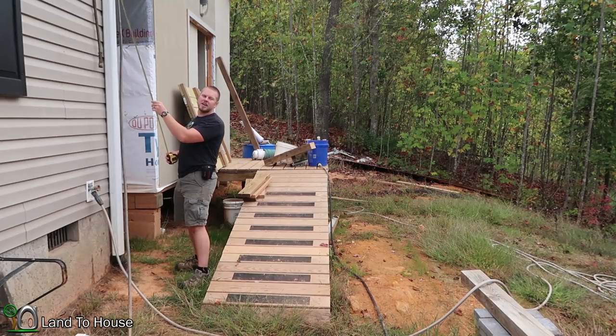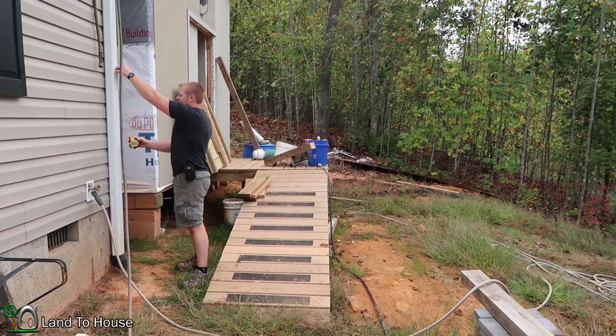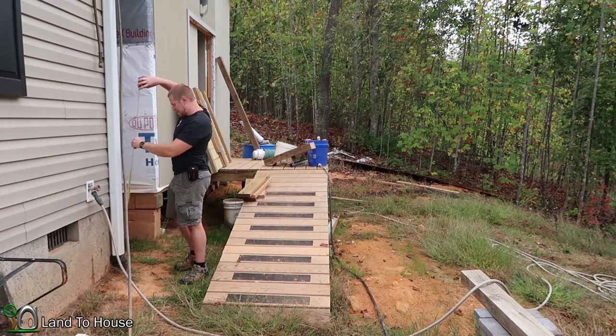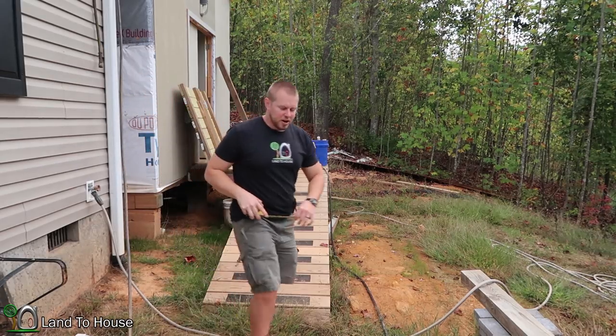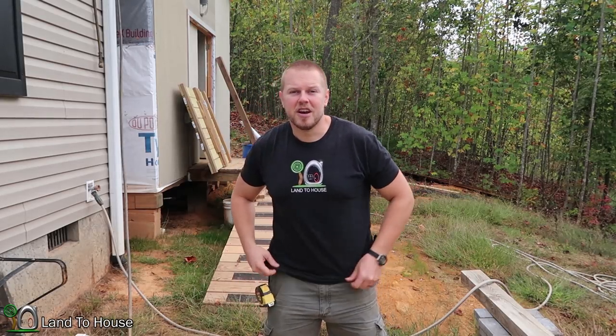Now for the delivery height — I've got a garden hose running to the top of the gutter up here, roughly ten feet in height. So we've got three feet going into ten feet. I think that's going to be enough back pressure in this system. Let's get started.